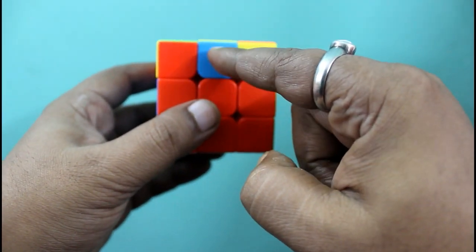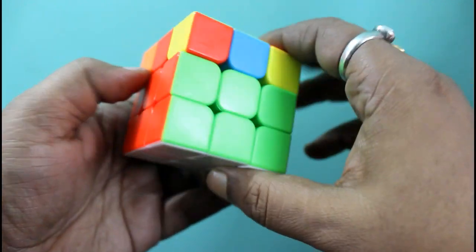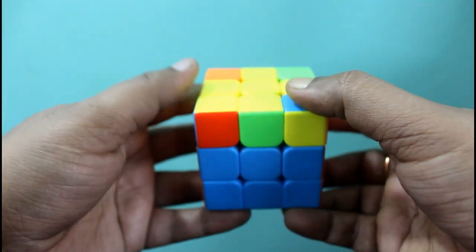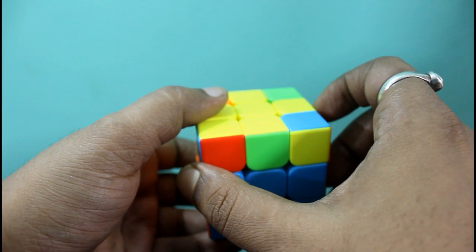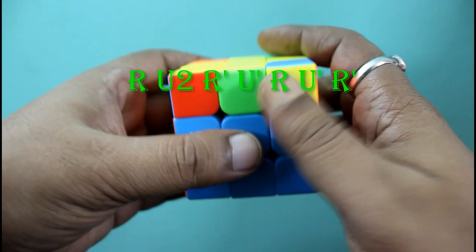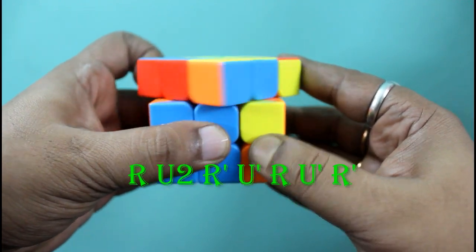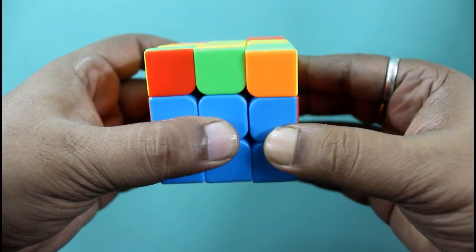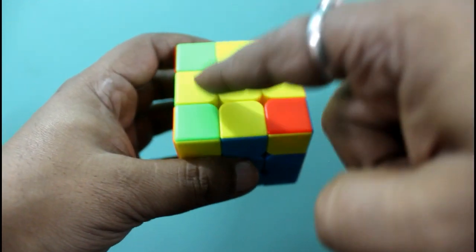Now we have to check each piece that will be matching to the center piece. Here the red is matching, orange is matching with the center orange, but this one is not matching. So we have to do another algorithm — holding the matching side towards our left — and we will follow the algorithm: R U2 R' U' R U' R'. See here, let us check: blue is matching, and you can see the yellow cross remains the same.